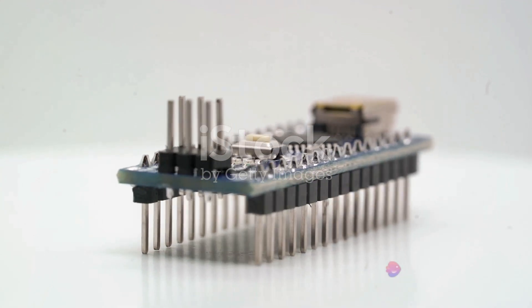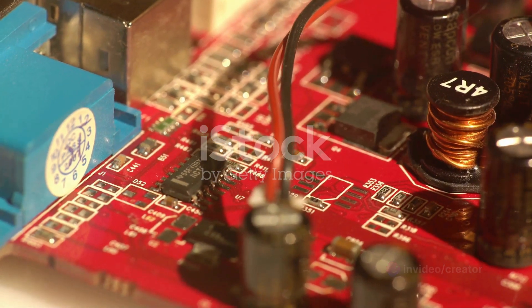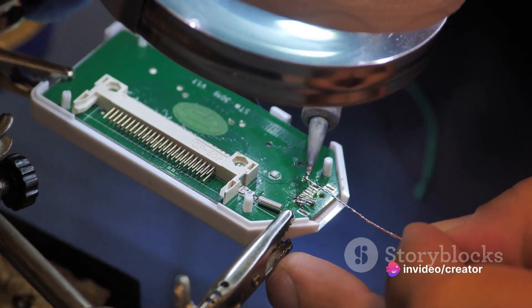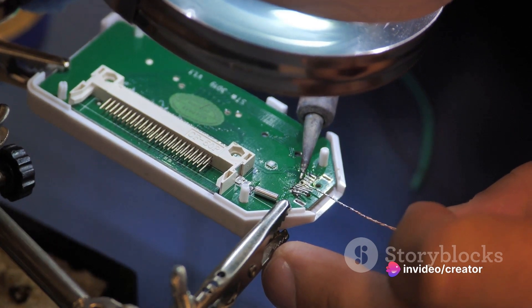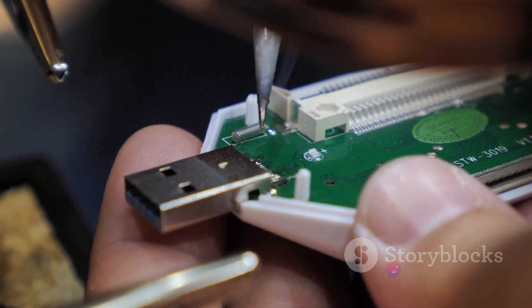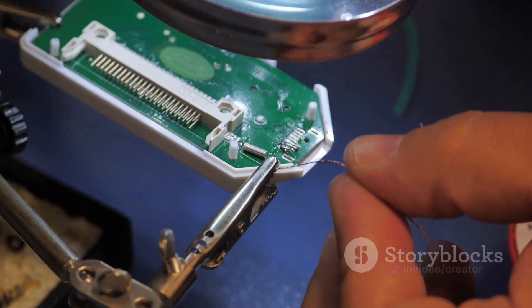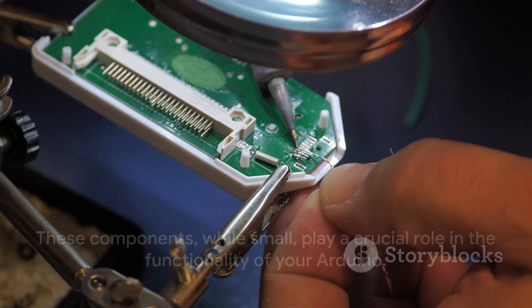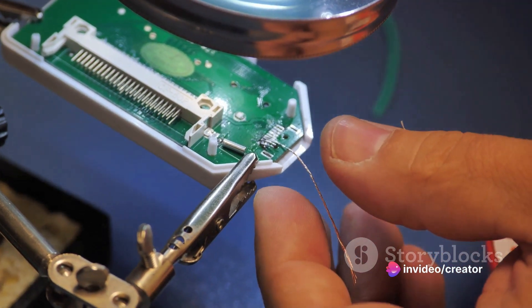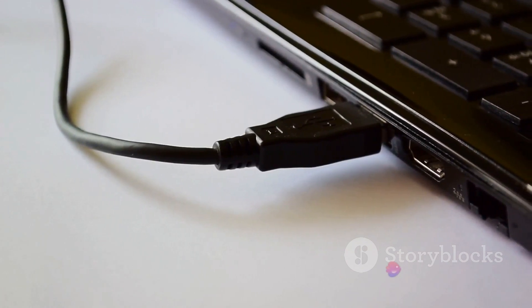Then we come to the reset button — like an emergency escape hatch. When you press it, it resets your Arduino, wiping its memory and starting your program from the beginning. It's a handy tool when you need to quickly restart your project. Now let's talk about the USB connection. This is your main line of communication with the Arduino — like a mail carrier delivering your letters, only in this case your letters are lines of code. You write the code on your computer, then send it to the Arduino through the USB connection. The Arduino then reads your code and carries out the instructions, bringing your project to life. Each of these components plays a crucial role in the functionality of your Arduino.